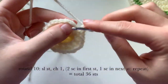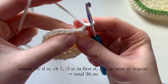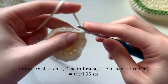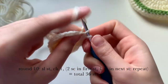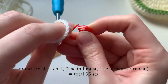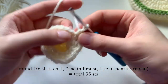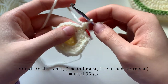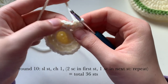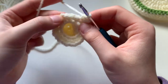Now on to round ten. Slip stitch to start, then chain one. Do an increase in the first stitch with two single crochets, then one single crochet in the next stitch — that's the pattern all the way around, and you will end with a total of 36 stitches. Two single crochets in the first stitch, then one single crochet in the next — continue that for the whole round.